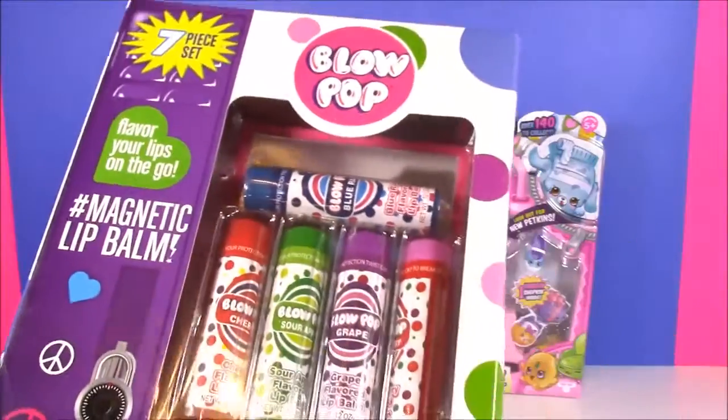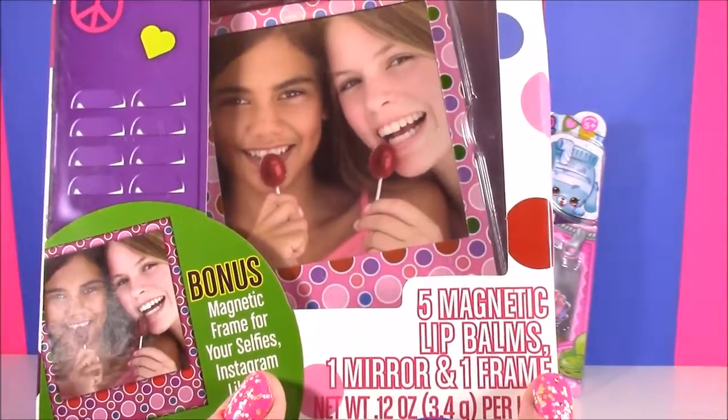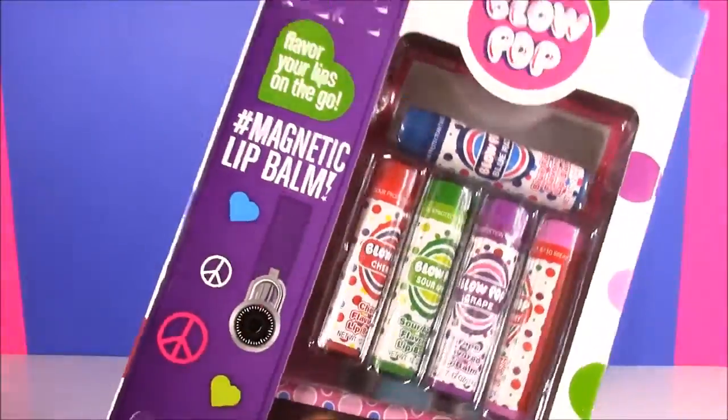Look at this amazing box. It has the whole Blow Pop theme on there. Let's see what it comes with: five magnetic lip balms, one mirror and one frame. These lip balms are actually magnetic - they stick to your locker door. How cool is that?